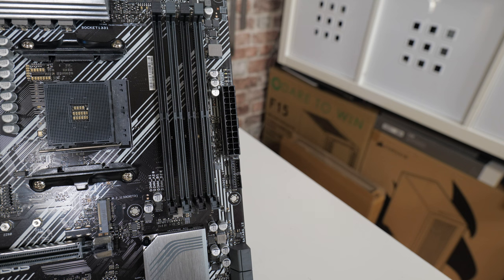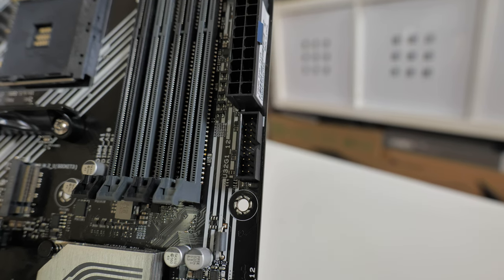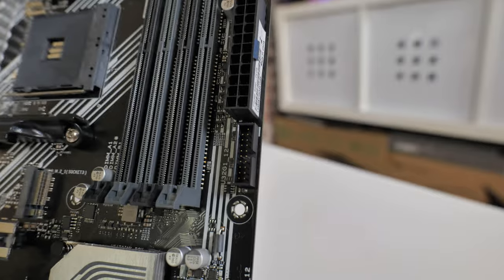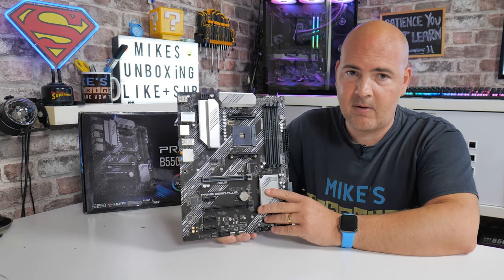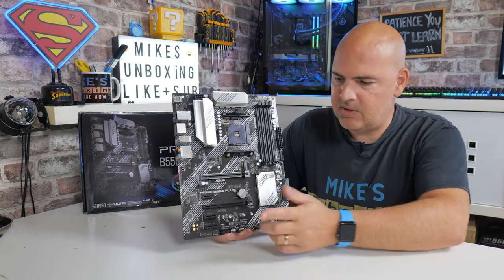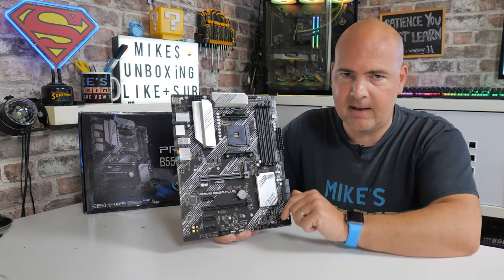Underneath that we've got our USB 3.2 Gen 1 front panel header supporting up to five gigabits per second. Sadly there is no USB Type-C front panel header on this one, which is unfortunate as a lot of cases now have them. However, if you do want to add a USB Type-C front panel header — what's known as a Type E connection — you can easily add one into an available PCI Express slot. We've done a video on that which will be linked below.